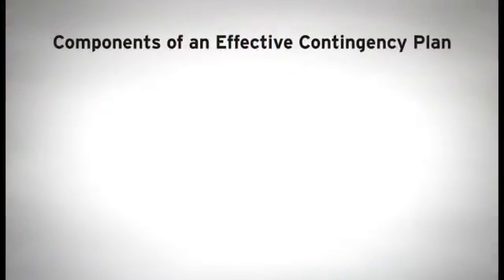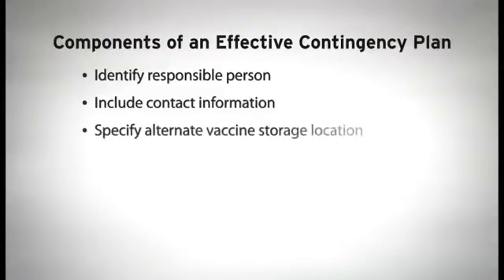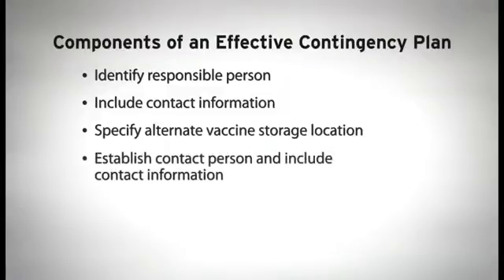First, you must identify a responsible person to enact the contingency plan, as well as a knowledgeable alternate if the primary person is not available. Include home, office, and cell phone numbers. Identify an emergency storage location where the vaccine can be transferred, establish a contact person at that location, verify their approval, and provide their home, office, and cell phone numbers.